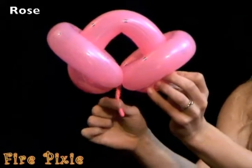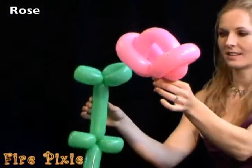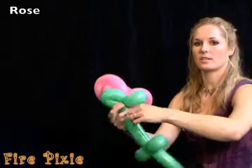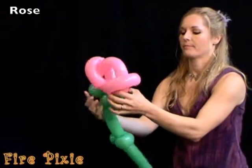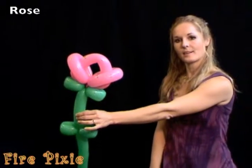With a little bit of balloon that's left over at the bottom, tie the rosebud securely on to your stem by just wrapping and wrapping and wrapping. And you have a rose.